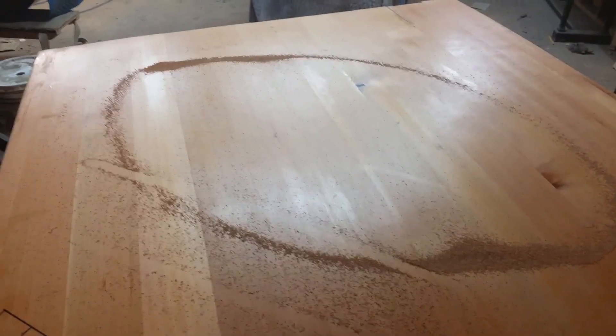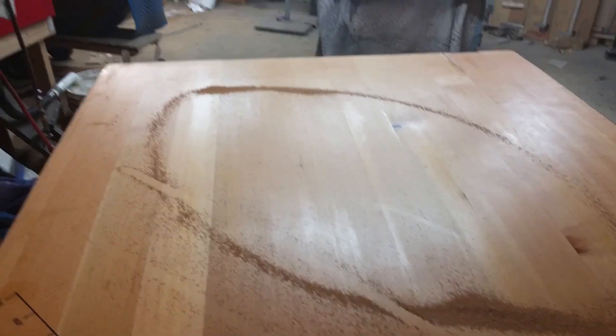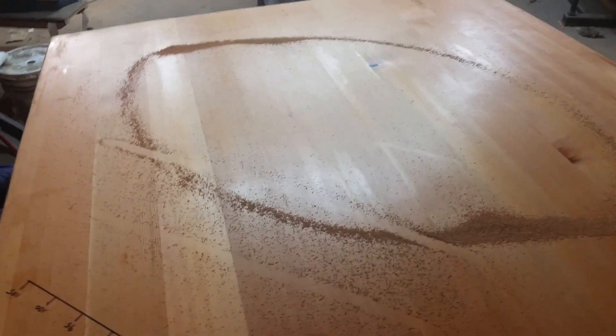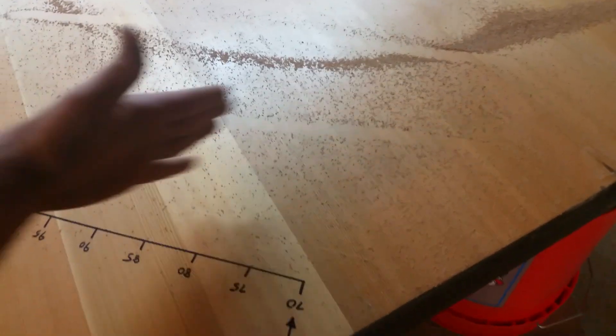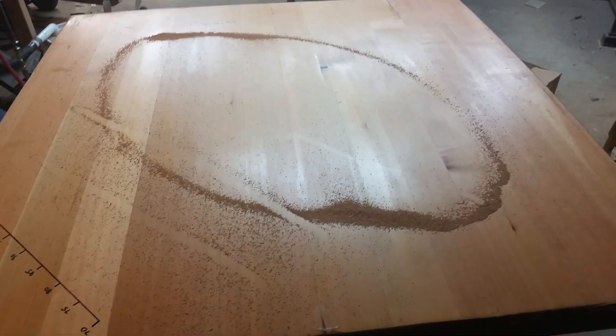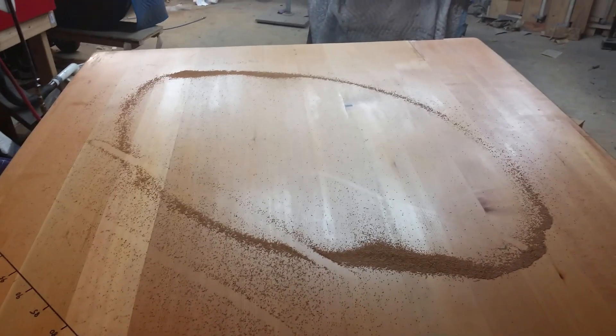I thought that was pretty interesting. If I want to get this into a circle — which I believe mode one usually is, more even around the soundboard — I would probably want to plane this part of the panel to get the sand to come out more this way. Anyways, that was a really interesting experiment. Chladni patterns — pretty neat. All right, till next time.